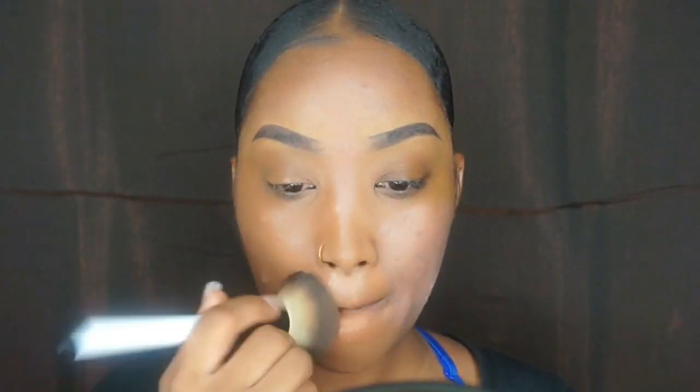Now I want to go in with my NARS foundation in the color Medium Dark Five. I like to put it all over my face — on my eyes, everything — just to give that even tone. I just love a warm temperature across my whole entire face so I don't want anything to be discolored.